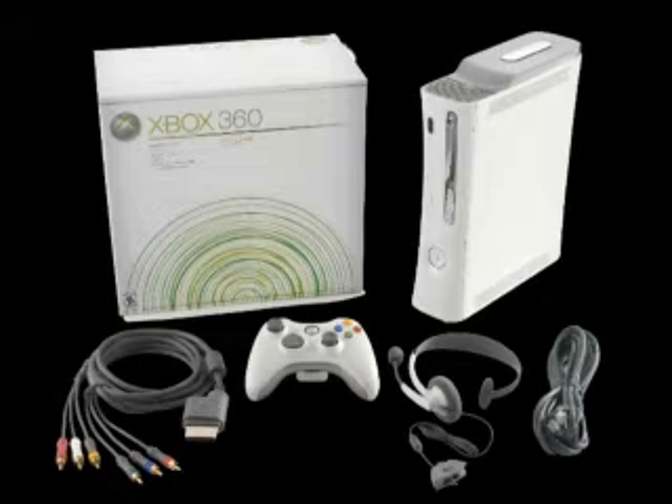So where does this leave us? This means we can either throw away our Xbox 360s and buy a completely new one for $300 to $400, or we can try to fix it ourselves.